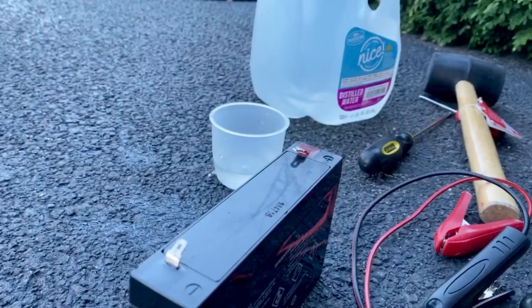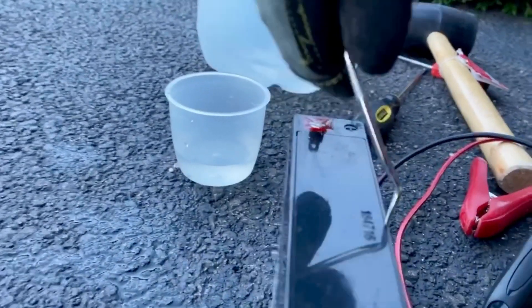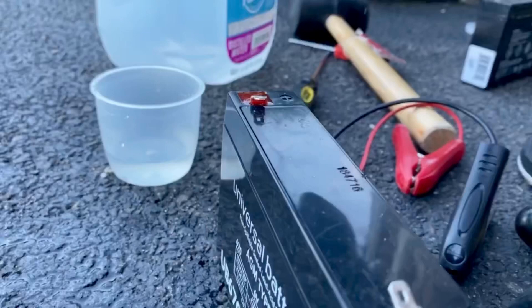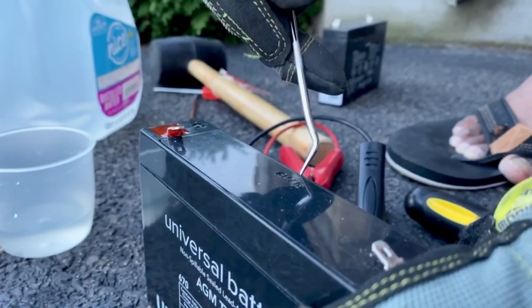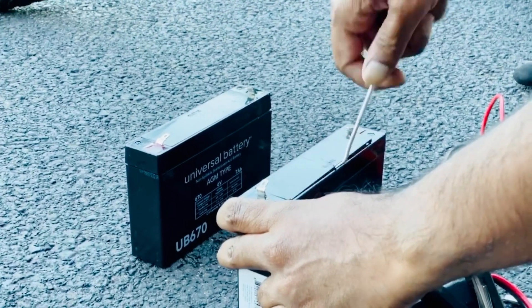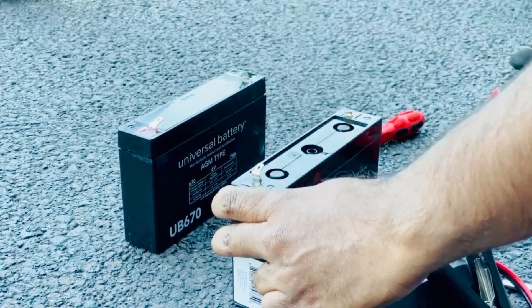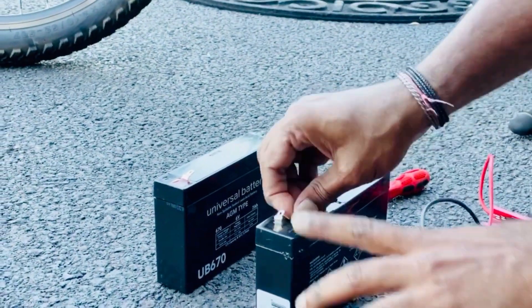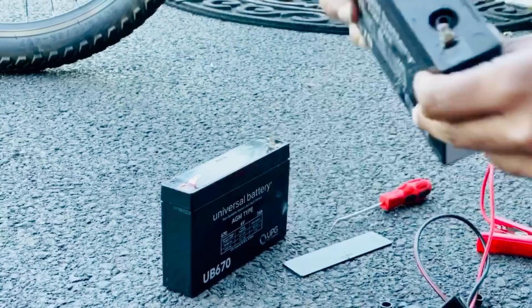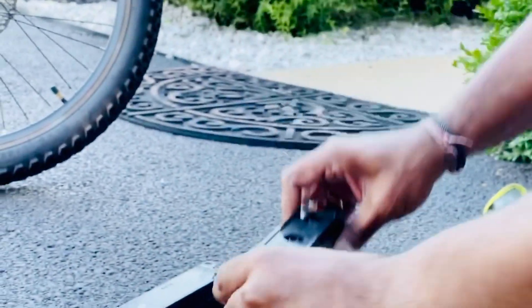Use a sharp tool to open this up. Take the plugs off. It's completely dry.